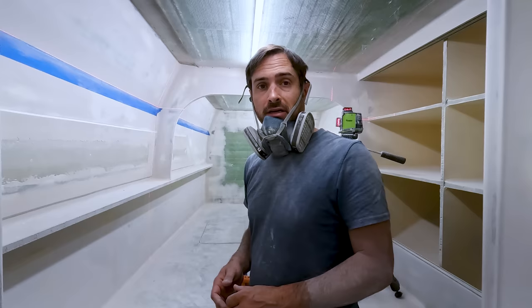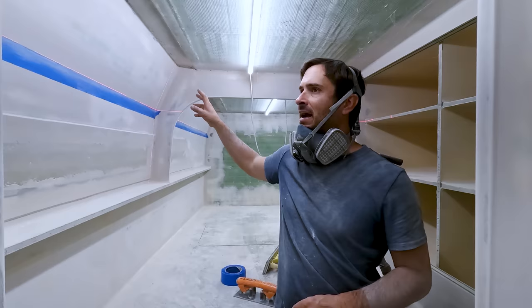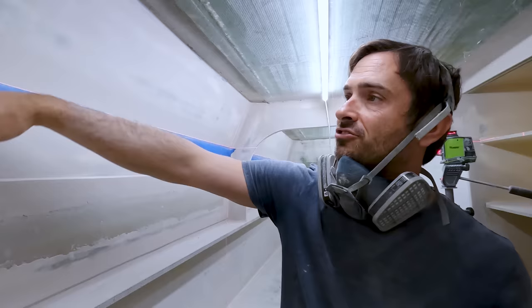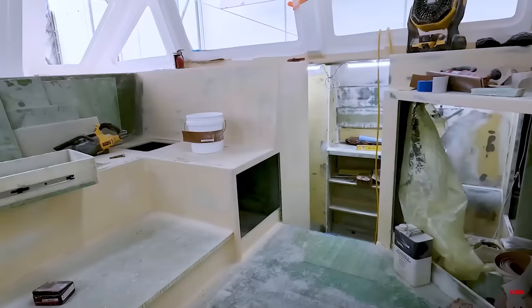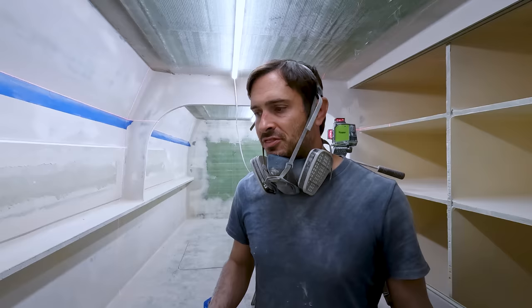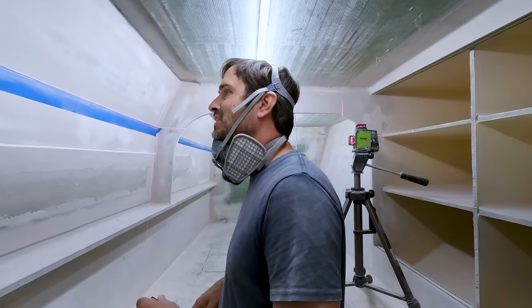Now back to hand sanding the corners that we couldn't get into with the DA — just detail work and trying to get back that line. I'm not sure we're going to be successful; it was wavier than I really wanted. The corners still need to be hit and prepped, but we're getting close enough that we can probably spray another layer of primer. This stuff does not sand as well as the Total Boat — the Total Boat was just like butter, it sanded perfectly. After a day or two the All Grip hardens up quite a bit more and is more difficult to sand. Hopefully Total Boat gets their high build back soon.